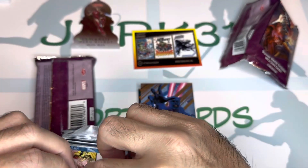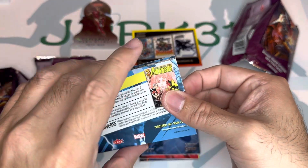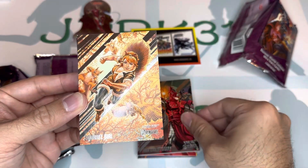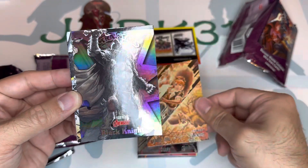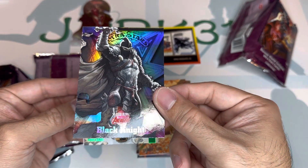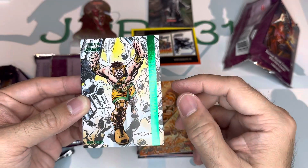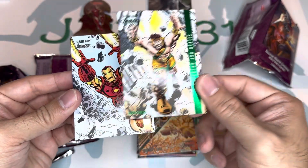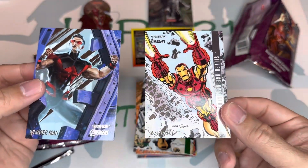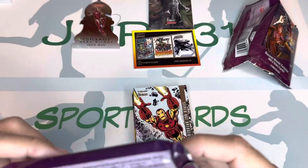Very thick cards. All right — High Evolutionary, Squirrel Girl. We got this Black Knight — nice-looking card. Black Knight is the Ultra Star, so this is the rare one, the blaster exclusive Ultra Star. This is the green one so that comes like one in each pack. Iron Man Silver Age Avengers Iron Man, and we got a Wonder Man — nice-looking cards, guys.